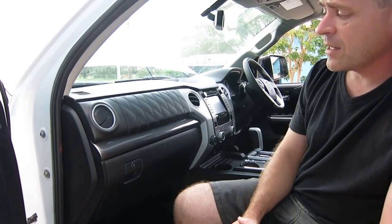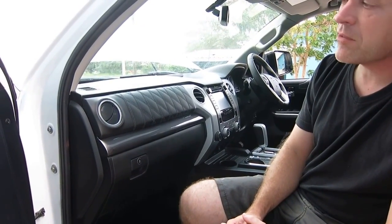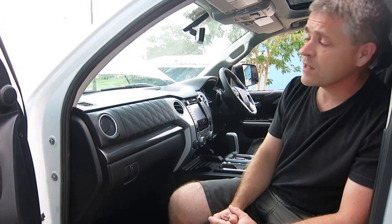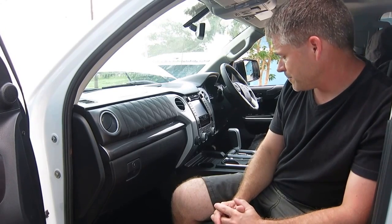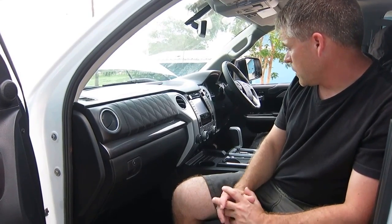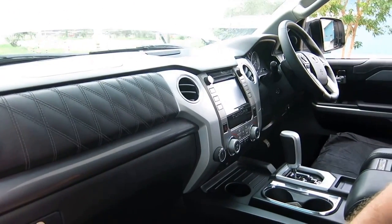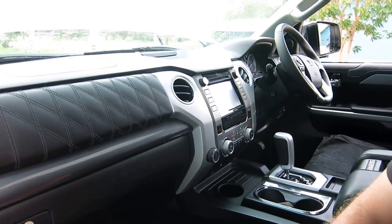All of our vehicles are road tested, and we have some conditions here where the roads are not so good, and all of our vehicles - we never have any problems with any rattles and things like that in the dashes. So all of the controls have been switched from one side to the other for the dual air conditioning system, and that all works as it's intended to work.